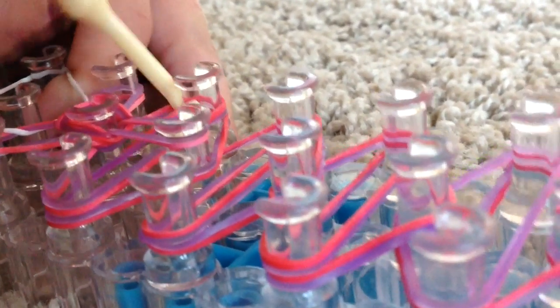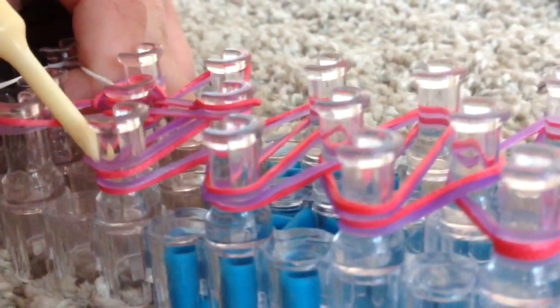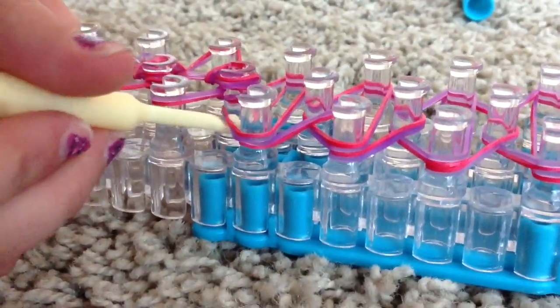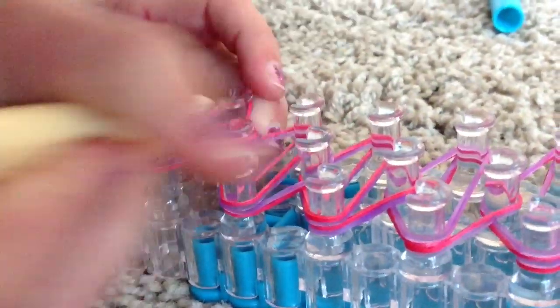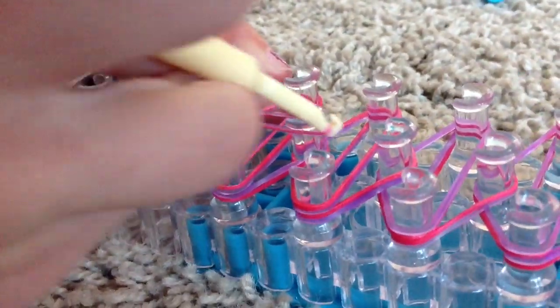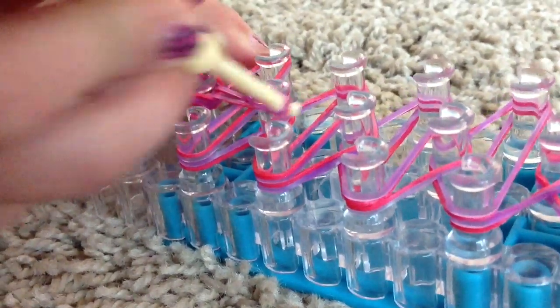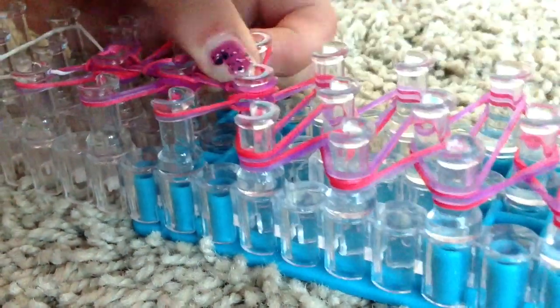You're going to go in here — same thing. Again, the bottom two. Then the bottom two again, just like that. You're going to grab these two rubber bands, reach under, go under, take them, hook them there. Bottom two — that top one. And again, bottom two. Repeat this pattern all the way to this peg.